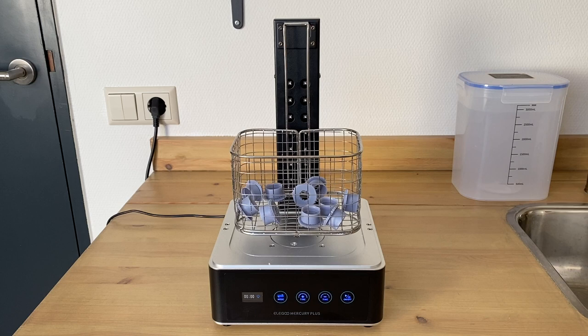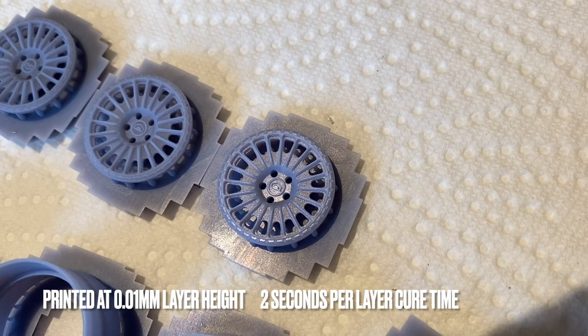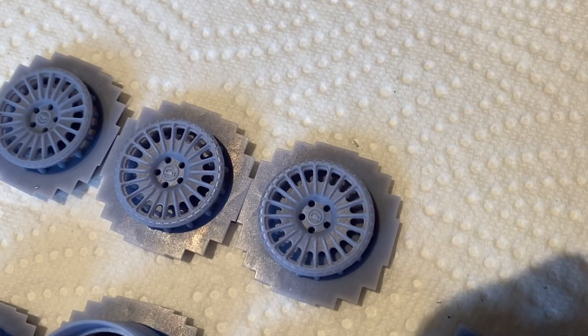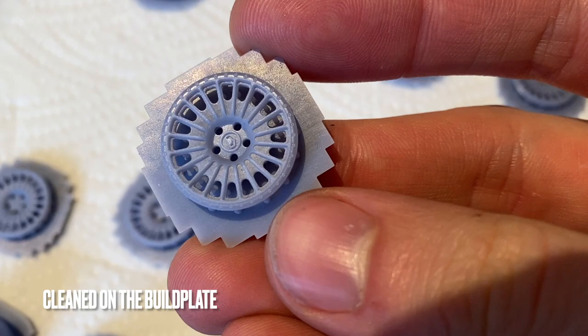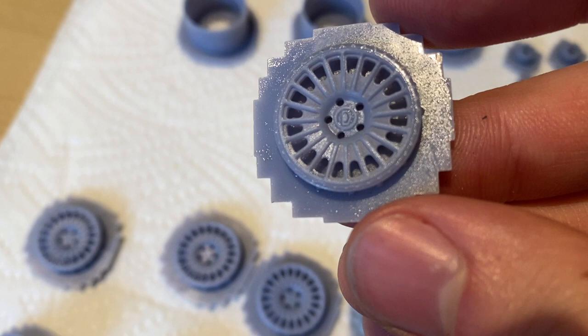There is also a basket included with the wash and cure station, which is for some of the bigger parts. I don't really like to put the smaller parts — that I can clean directly on the build plate — in there, as they tend to move around. As a comparison: these parts were cleaned directly on the build plate, and the other parts were cleaned in the basket itself. As you can see, that clearly makes a difference — though it could simply be a case of adding a bit more time in the washing station. For these smaller parts I would recommend cleaning them directly on the build plate, as they move around a bit too easily inside the basket.